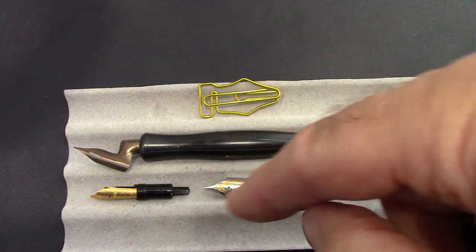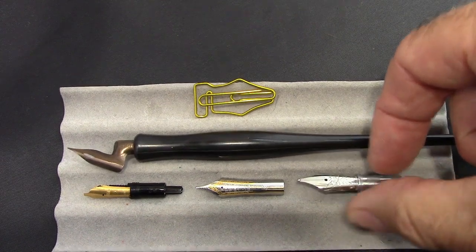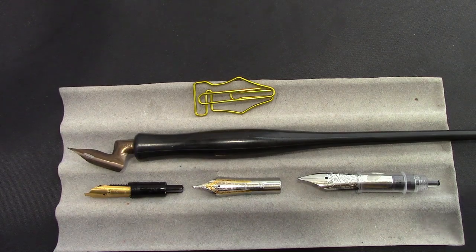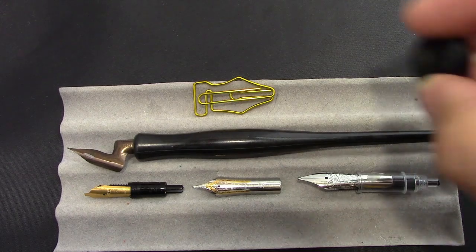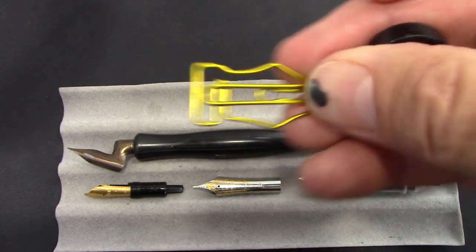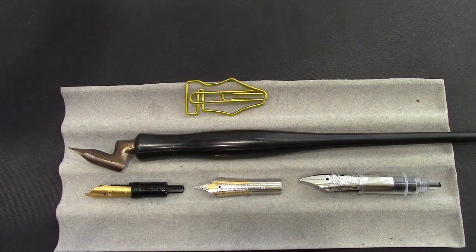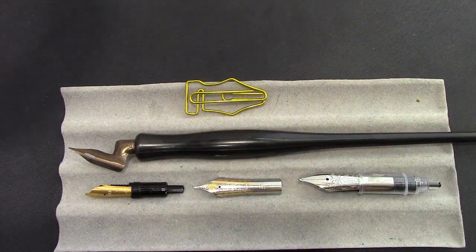These nibs are called steel nibs, but my guess is the fountain pen nibs are made out of a higher grade of stainless steel, which is not magnetic and which has nickel in it. This Birmingham Pen paper clip in the shape of a nib is definitely a magnetic material, even though it looks like a gold or brass color — it's certainly made out of a form of steel. So we have a variety of steel nibs: some will corrode because they are just plain steel, and others will not because they're stainless steel.